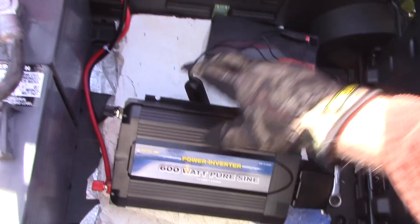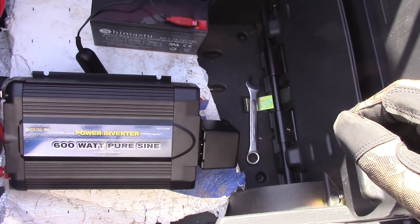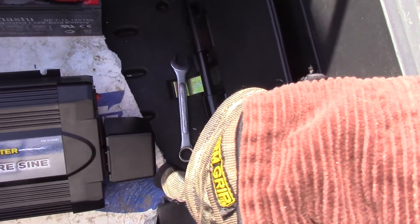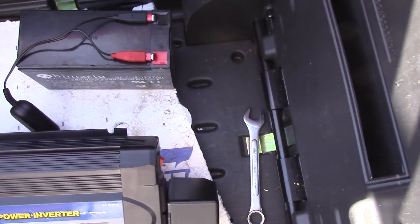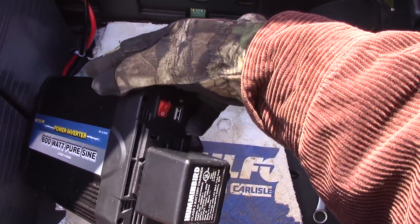What I'm using the inverter for: I'm burning in this Voltec 600-watt pure sine wave inverter, and we have our charge controller plugged into it. Let's take a look at what we've got here.